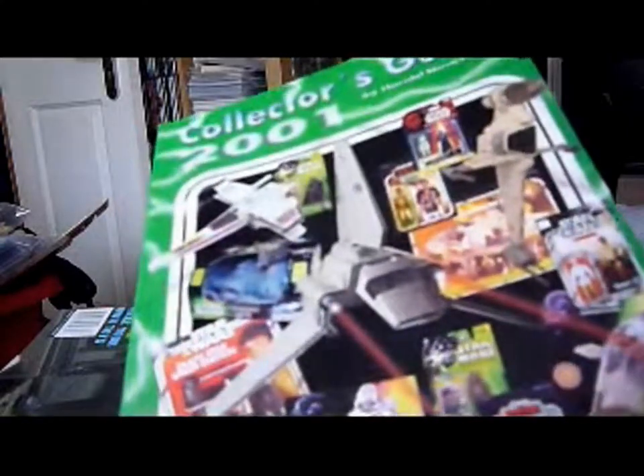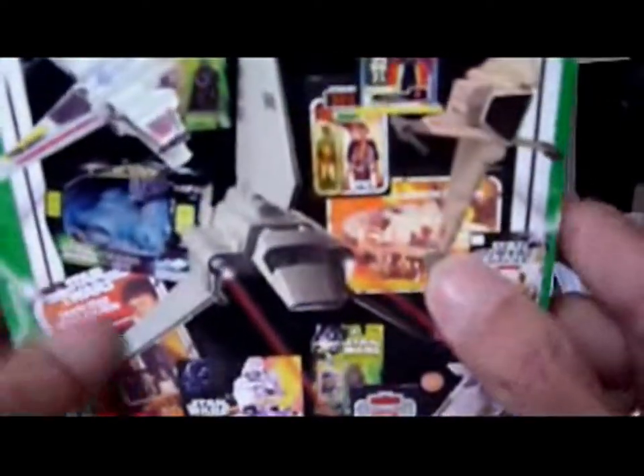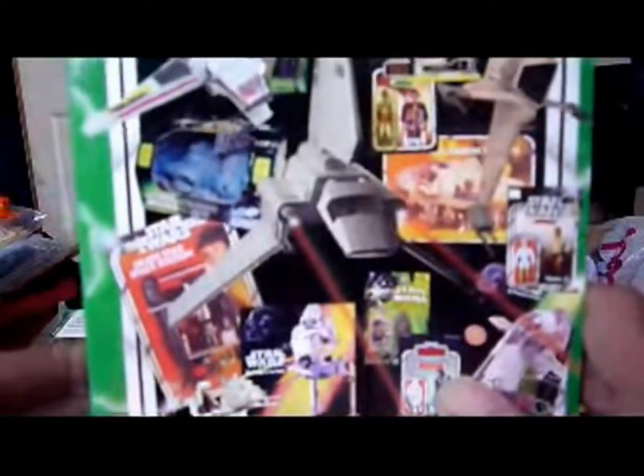This is the Collector's Guide 2001 by Harold Niedermeyer from Germany. This was widely available in America, and it's quite a small book. It goes up to the Power of the Jedi.